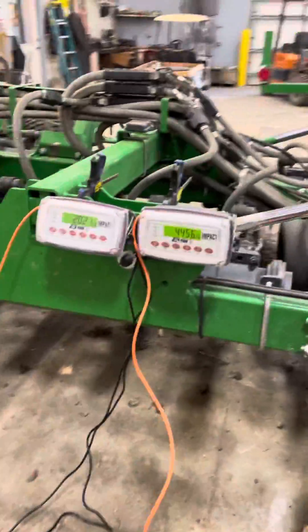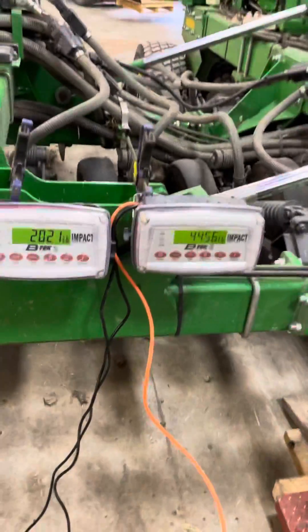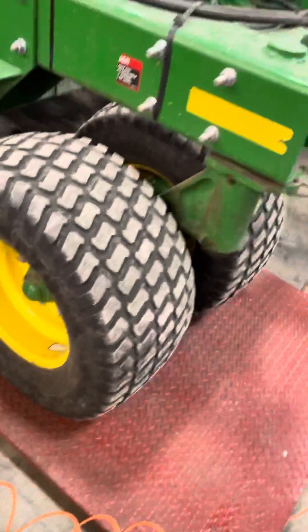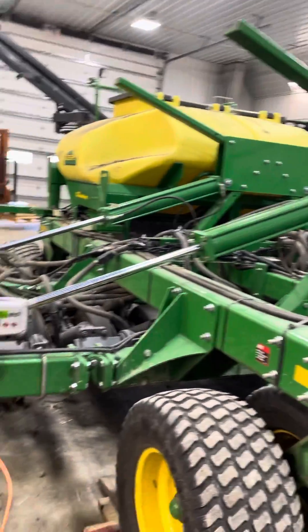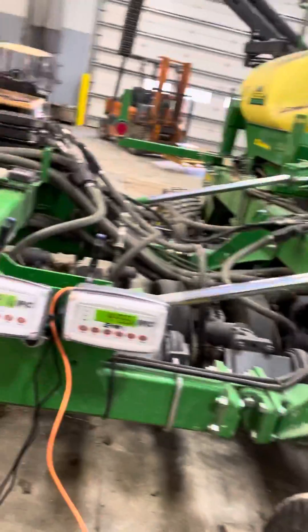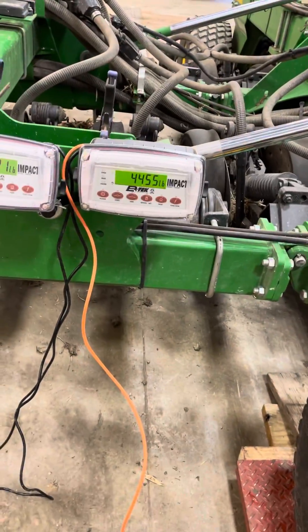Right here we can see with no pressure, there's roughly 2,400 pounds more on that set of tires versus that set. That's without any seed. Add 5,000 pounds of seed and you're roughly 1,200 pounds more on that set of tires. Big difference.